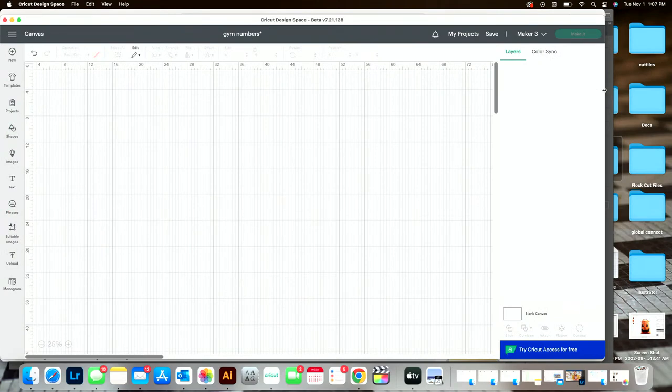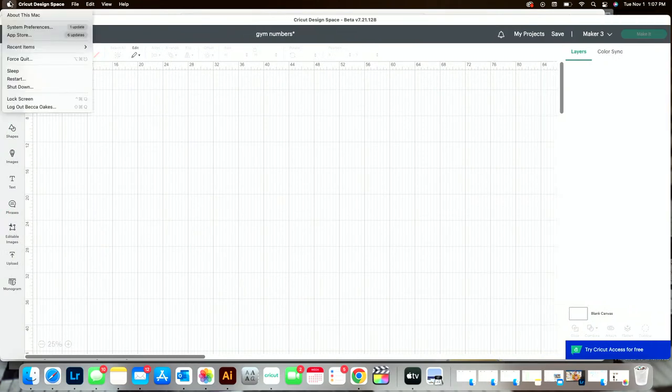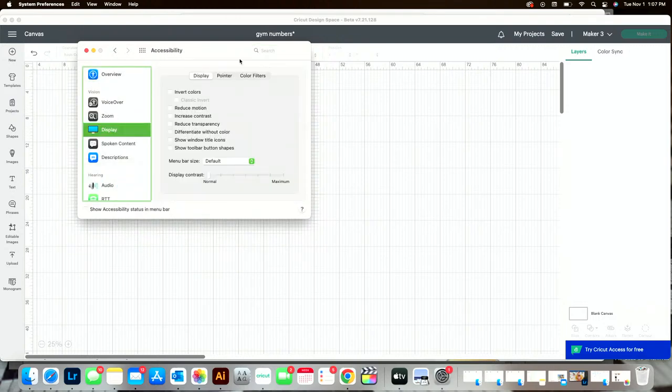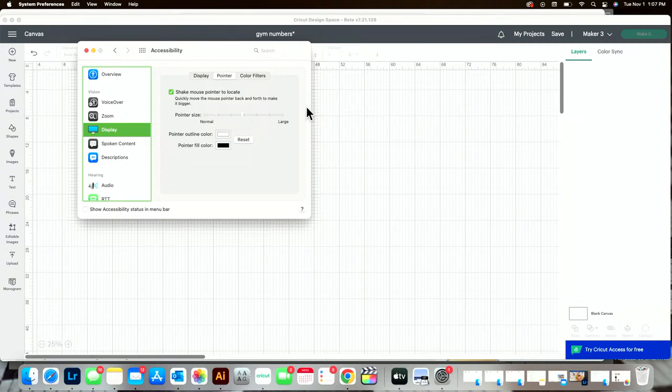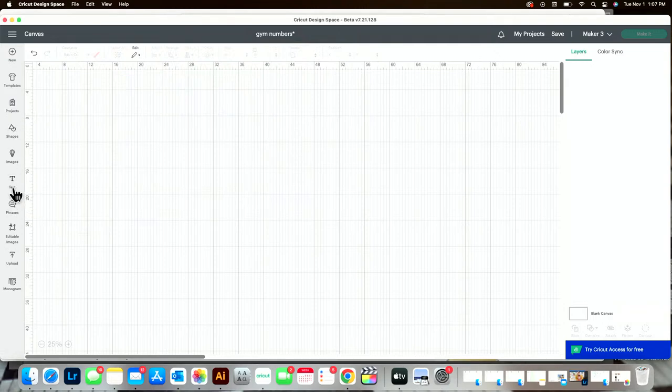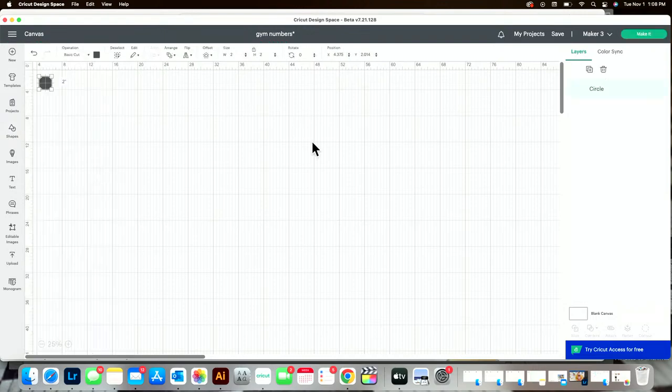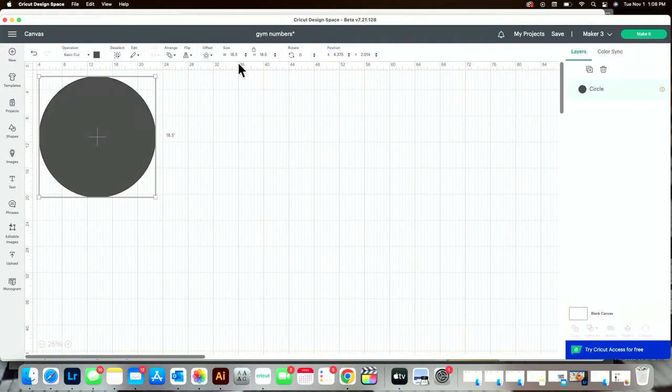So in Design Space, I'm going to grab a basic shape from the shapes section and make a circle at 3.675 inches. Just like that — this is the circle that will go down in our ornament.